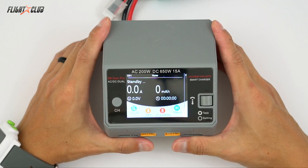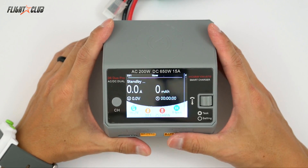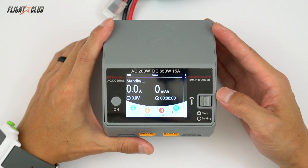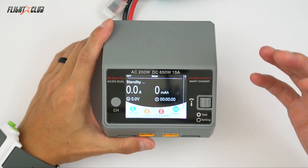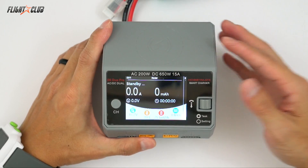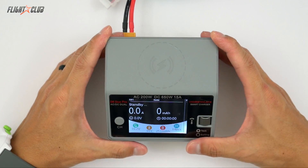The Hobbymate D6 retails for about $150, which is a little bit more than the D2 at $130. But just for the ability to take DC power alone is worth the extra money. So if you're looking for a small, portable, powerful AC-DC charger, I highly recommend checking out the Hobbymate D6. Thanks for watching and please don't forget to subscribe.